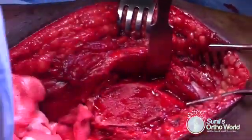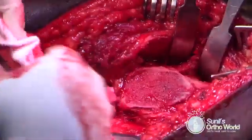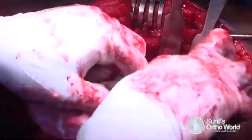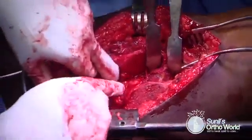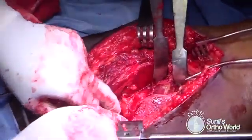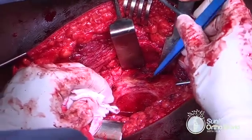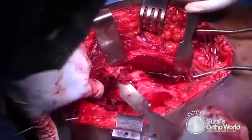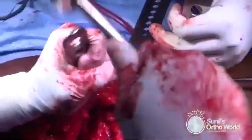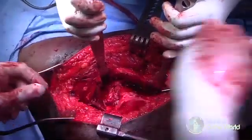Spiked Hohmann retractors are placed anteriorly to retract the osteotomized fragment and the limb is brought gradually into a position of flexion and external rotation to expose the anterior capsule. Further dissection is performed to expose the entire anterior, superior, and inferior capsular region. A spiked Hohmann retractor can be hammered into the anterior column to retract the anterior soft tissues.